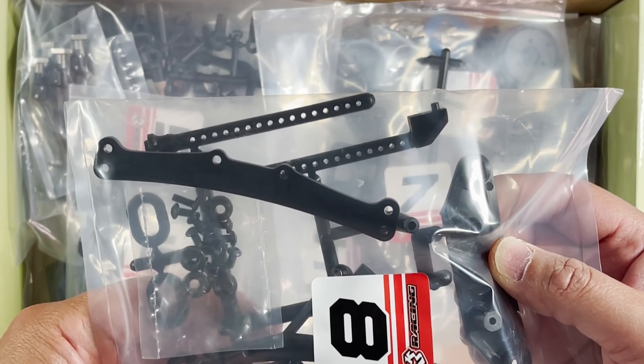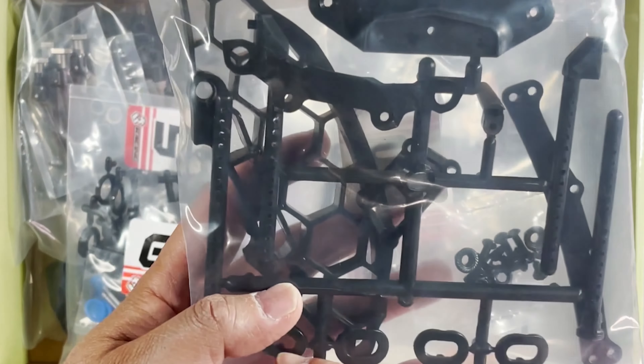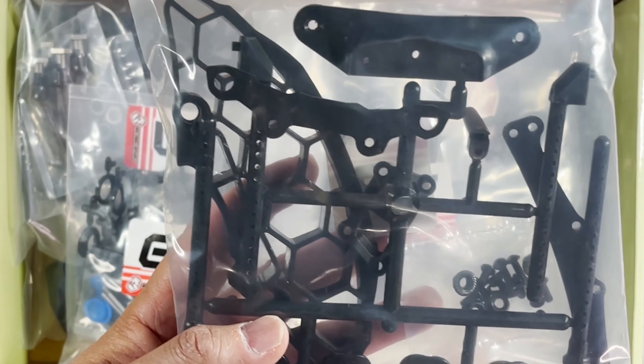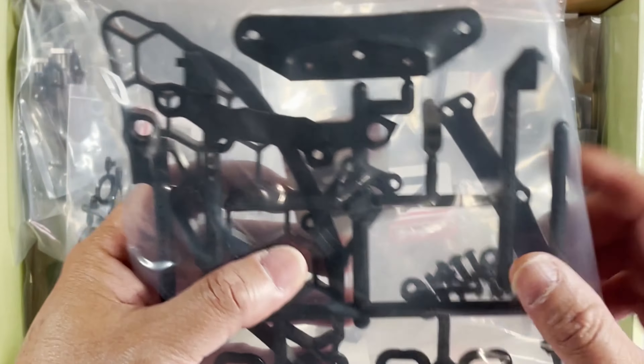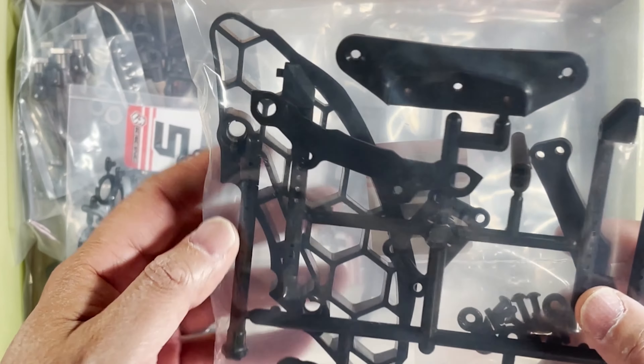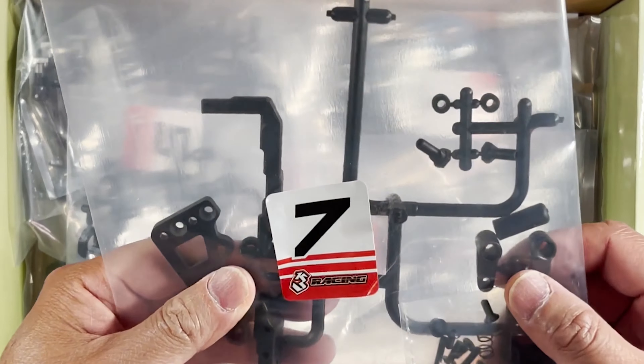I'm sure these are just going to be the bumper holder. That looks like it's going to be maybe one of the dampers, shock towers, and body posts — these are going to be for the part that the body is going to sit on. Those are those rings right there. That's bag eight.